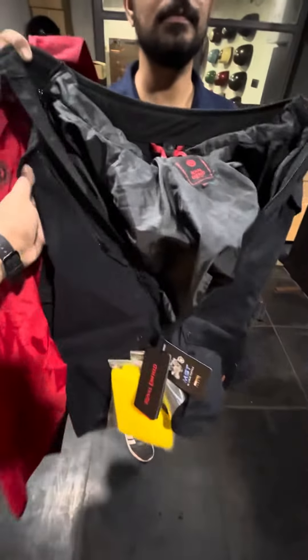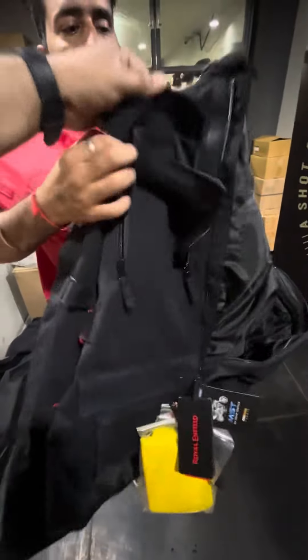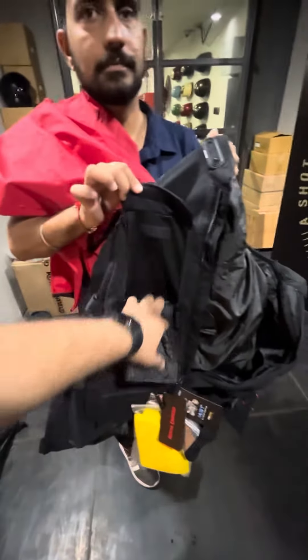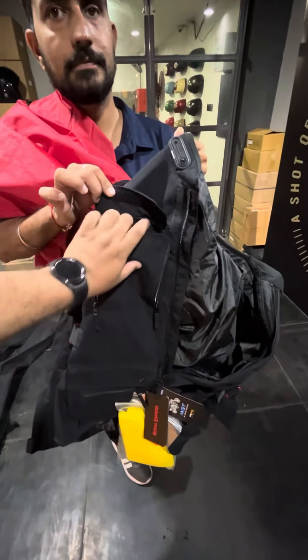Finally, we can open the jacket from here. You can see how good it is — no need to put it in local storage. We can use the mesh pockets for airflow so that we can use it comfortably in summer.